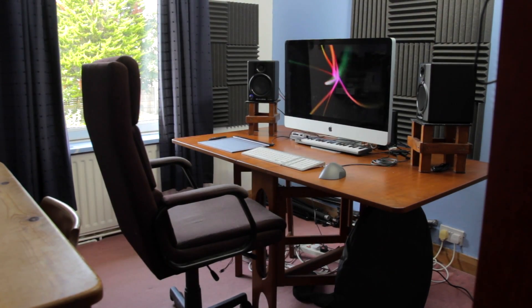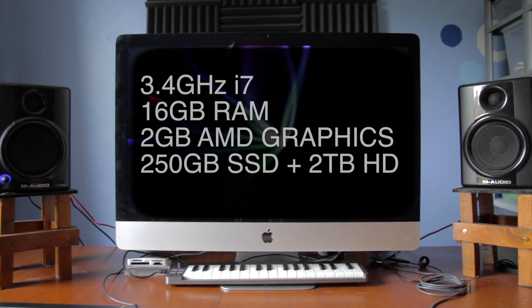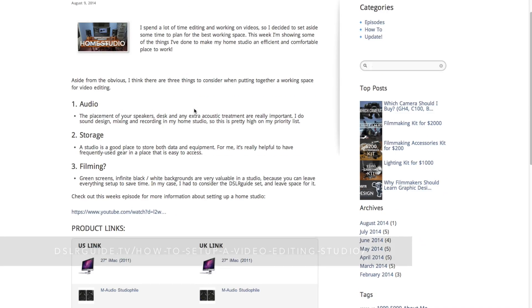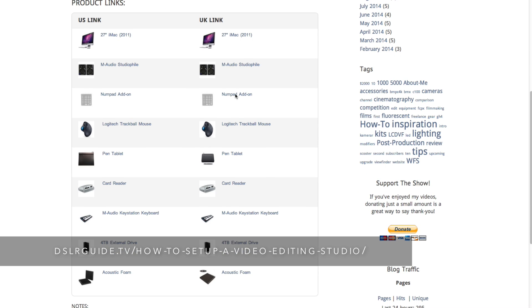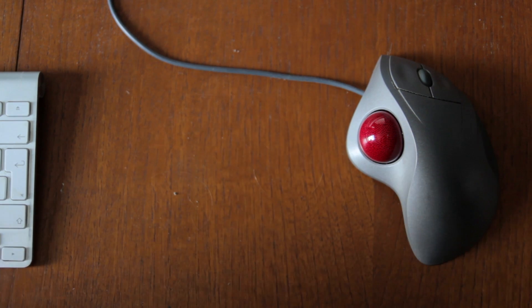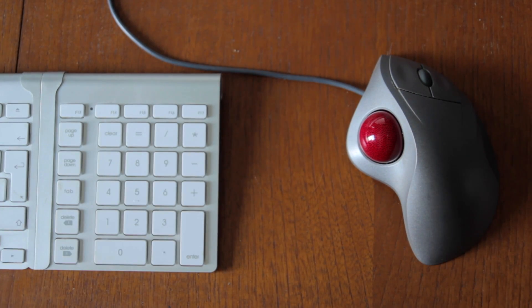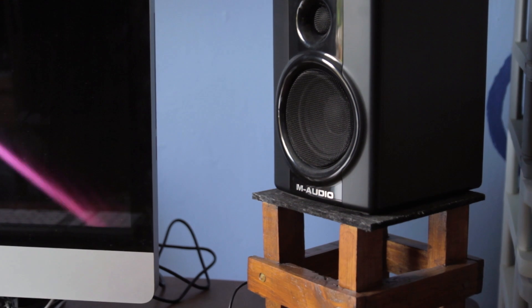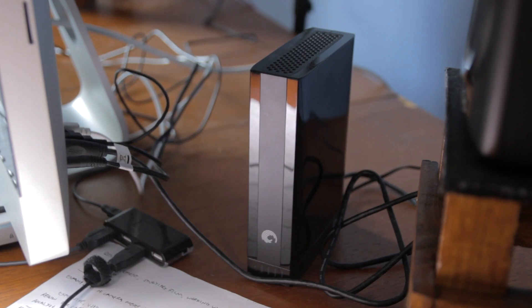The first thing to look at is my editing setup. You can see I've just got a simple chair and desk setup with a 27-inch iMac. On that desk I also have an Apple keyboard with a third-party number pad extension, a trackball mouse, a pen tablet for doing graphics, my Lexar card reader, some speakers on stands that my brother made for me, a tiny keyboard for doing music, and my external hard drives.